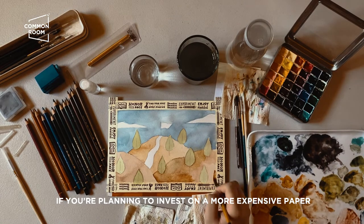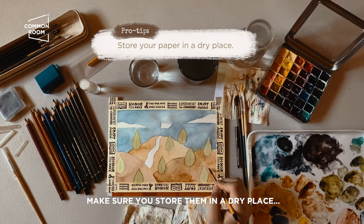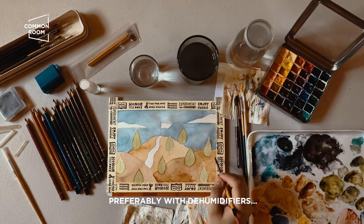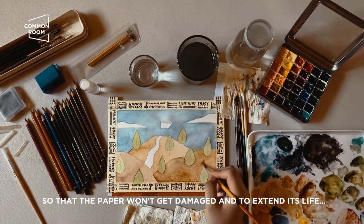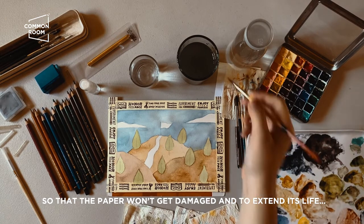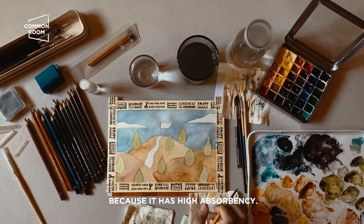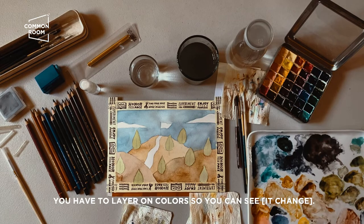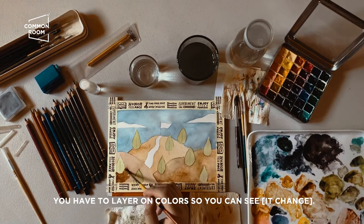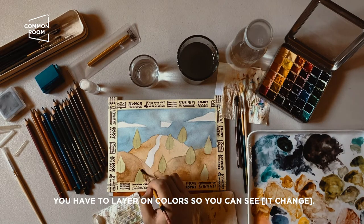If you're planning to invest in more expensive paper, make sure to store it in a dry place, preferably with a humidifier, so the paper isn't damaged and lasts longer — especially for cotton papers since they have higher absorbency. You can see it hasn't changed much yet, but watercolor really requires layering before you can see the colors build up.